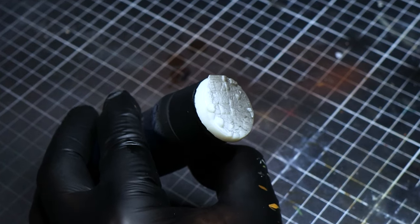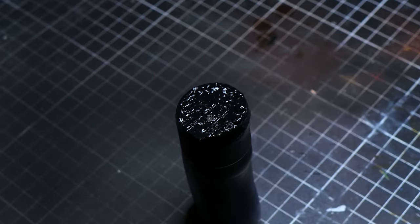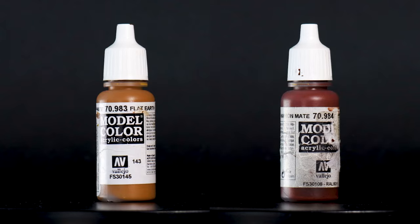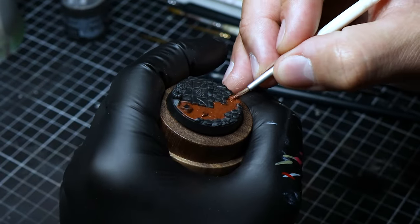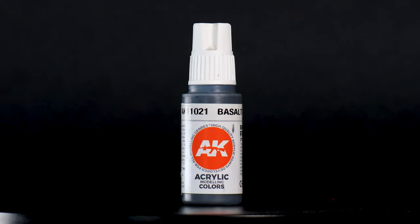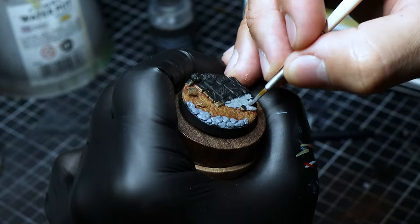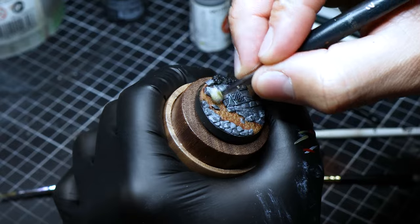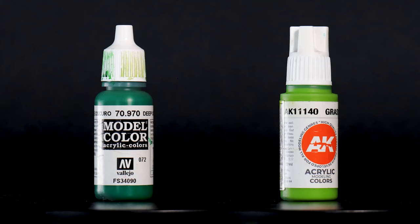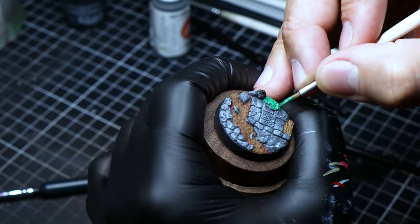We now start the base with black primer, using a similar workflow to the miniature, ensuring consistency across the piece. The ground is painted with matte brown and highlighted with flat earth using a drybrush technique, adding texture and depth while saving us a lot of time. Basalt gray lays the base color for the rocks, and with wolf gray applied with the drybrush, we define the rocks' relief, highlighting the texture and shapes. The same process is applied to the grass using deep green and grass green, creating a natural, lush look for the base.